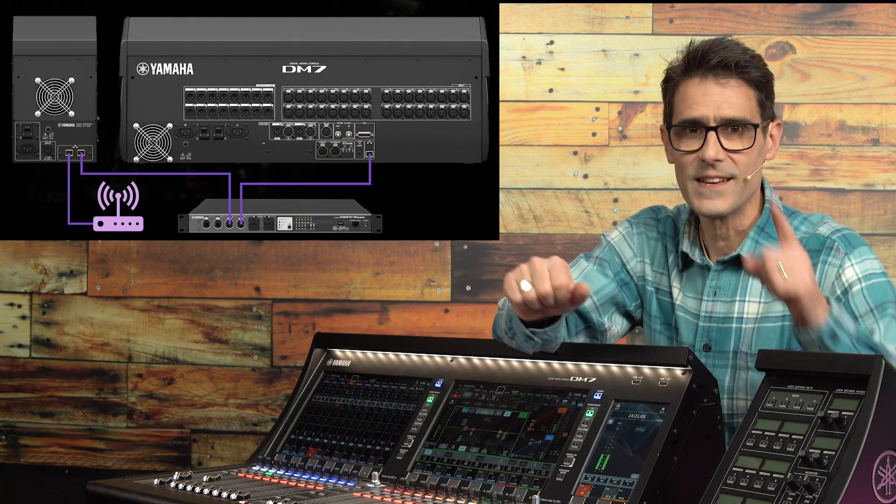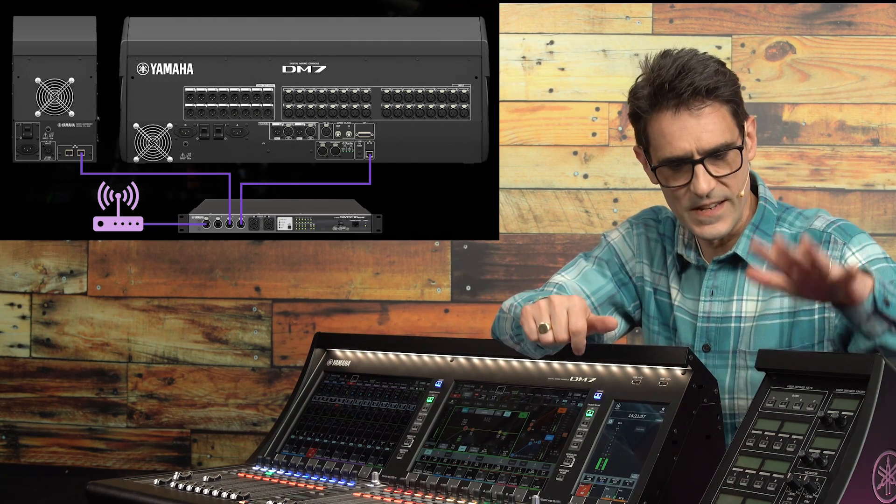It can be passed through external network switches and the cable can be up to 100 meters long, though in most cases it makes sense to keep the DM7 Control closer to the console. The DM7 Control is simply an incredibly useful controller. It does not include any additional audio processing.